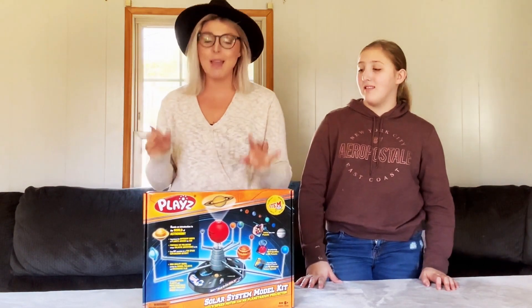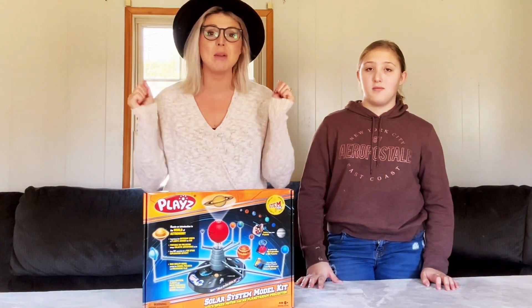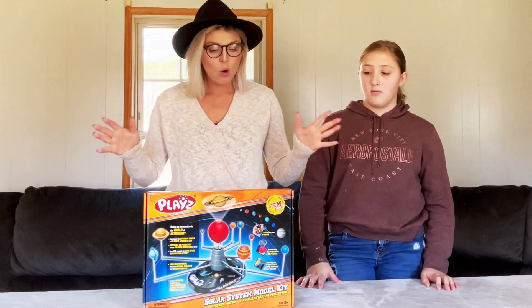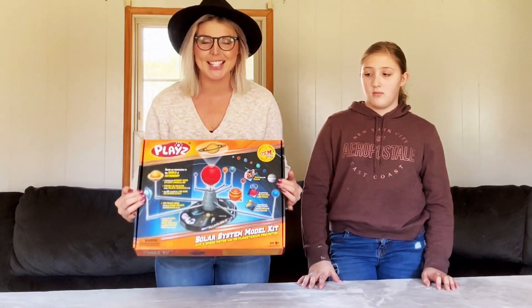So today we have a solar system model kit and me and my daughter Brooke are going to go ahead and show you how to assemble this. We're going to unbox this together — it's by a brand called Plays and we are very excited about it.